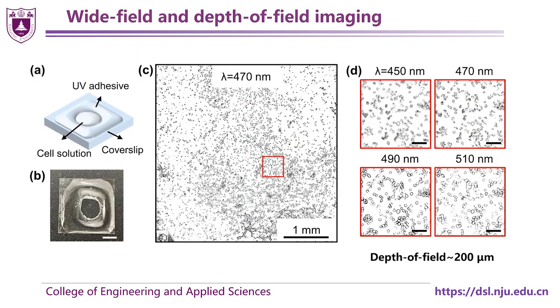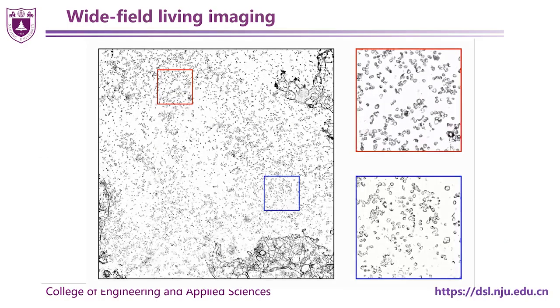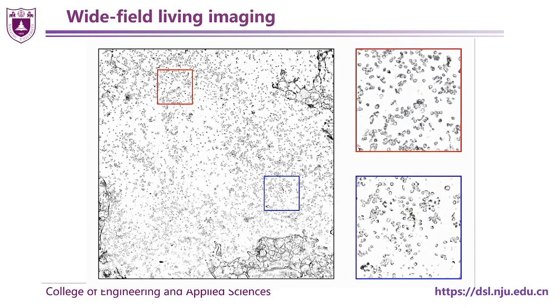We also image cells in solution. By changing the working wavelength, we can derive different information from different depths. Moreover, this device also enables wide-view living videos for flowing cells.